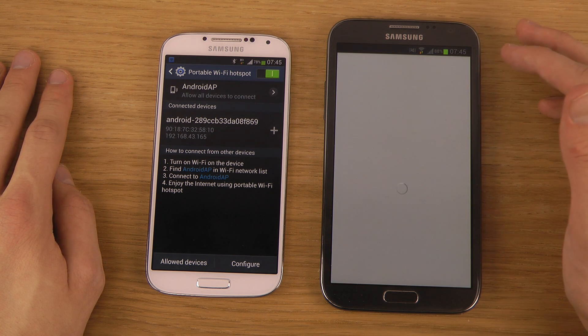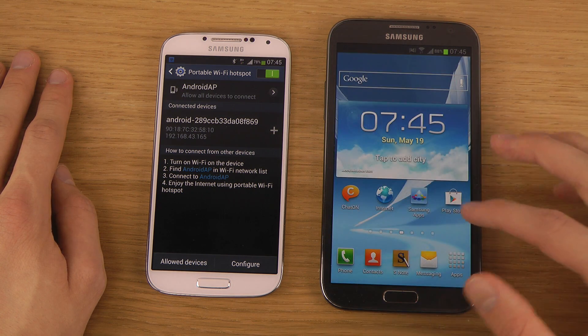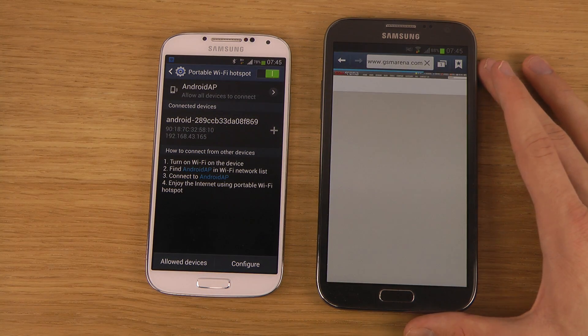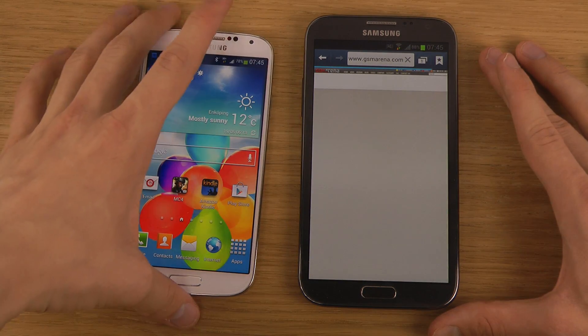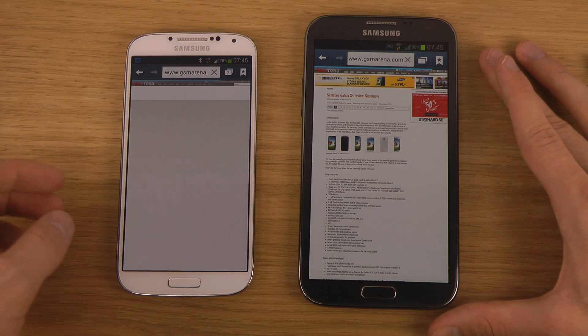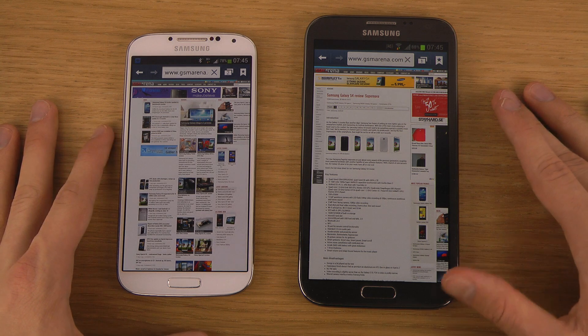Now you can see here that if we try to check out the internet on this little guy, you can see that it's working — just like on a normal Wi-Fi connection. And also, that guy himself can also use his own carrier. So you can connect more friends. That is pretty sweet.